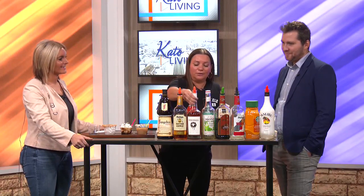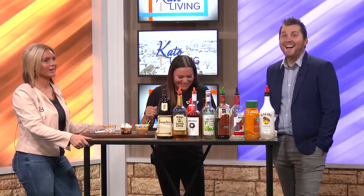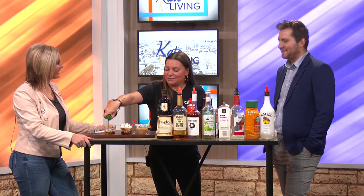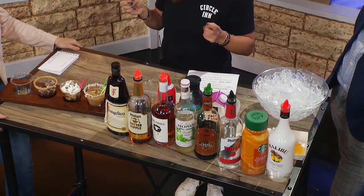For this one we get the Screwball, which is a peanut butter whiskey. I love this stuff — this is amazing. So we do some of that in there. And as you're seeing, we are generous with our pours at the Circle Inn. These are available 11 to 2 every Saturday and Sunday now through April — so they're kind of our cabin fever flights, during this time where we're all going a little stir crazy with the cold weather.